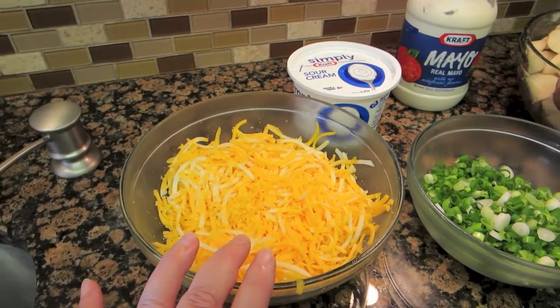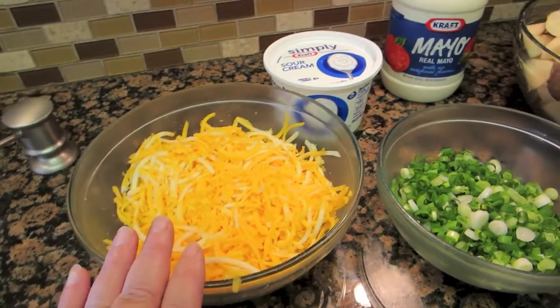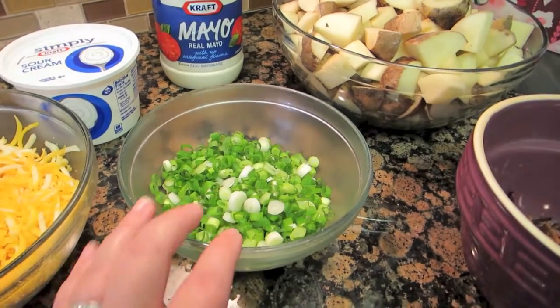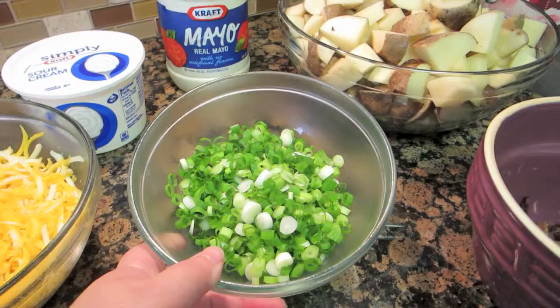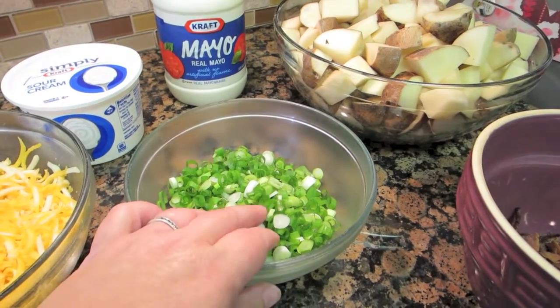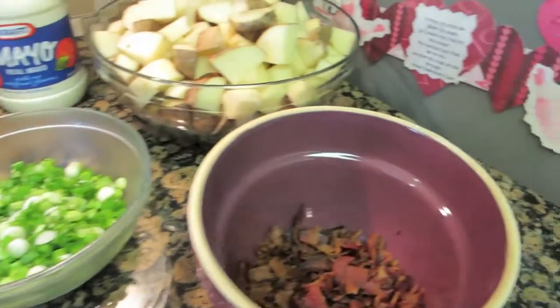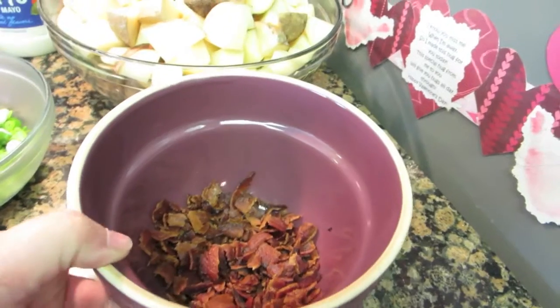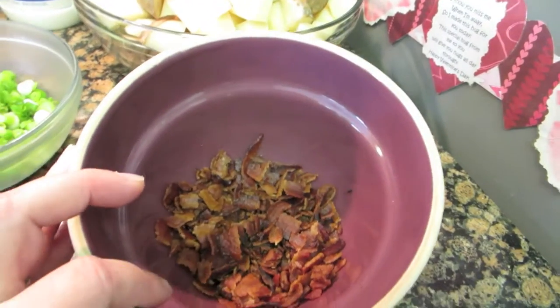You can do any kind of cheese you like — this is just what I like to put in mine. I've diced up about eight green onions, both the white part and the green part. And I also have 12 pieces of bacon that I've cooked and crumbled up.